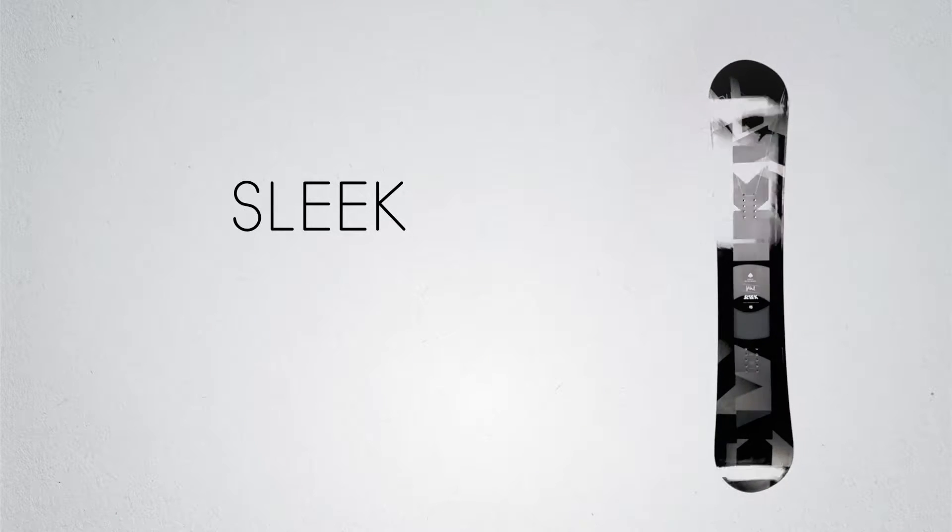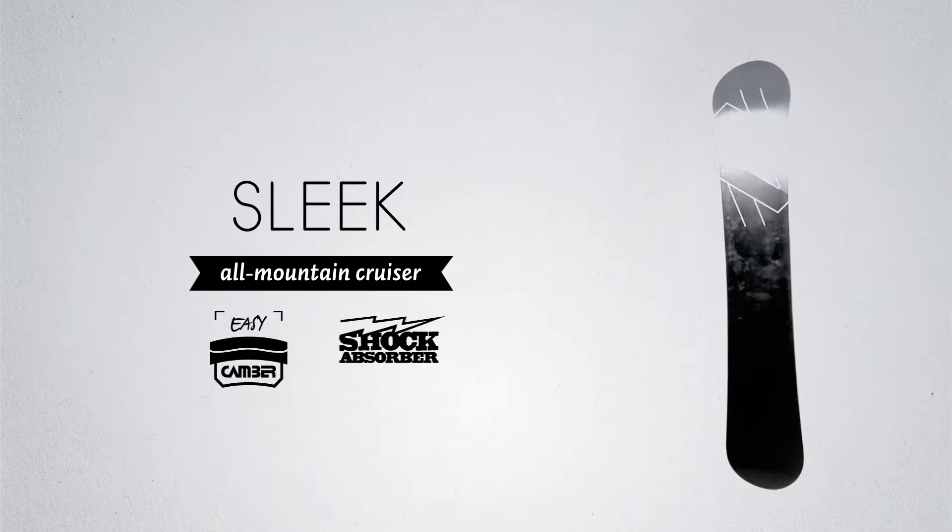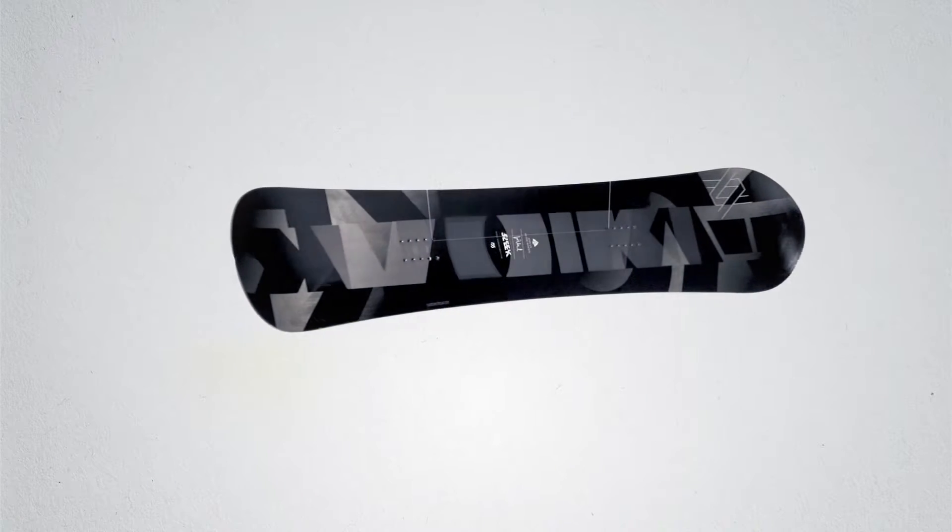The Sleek is the perfect all-mountain, all-season cruiser. From the slope and backcountry to the occasional kicker session, this board can do it all. Thanks to the directional sidecut and medium flex, the Sleek not only delivers a playful ride, but also offers excellent edge hold when needed.